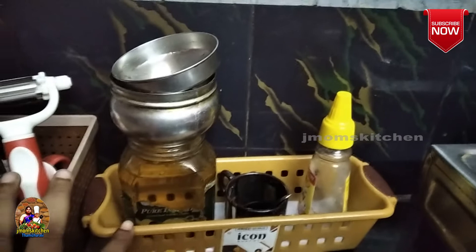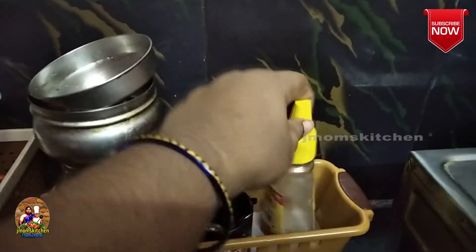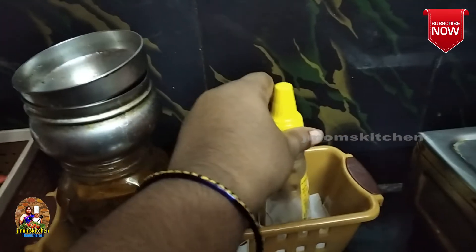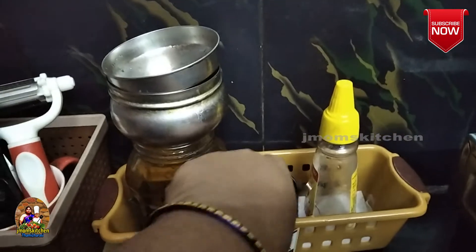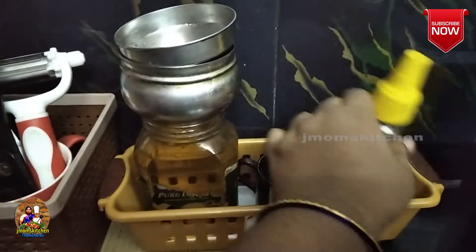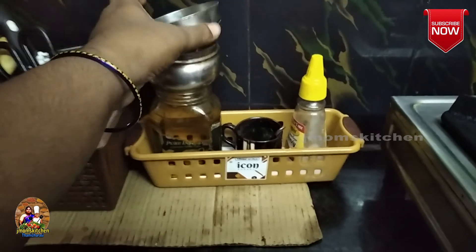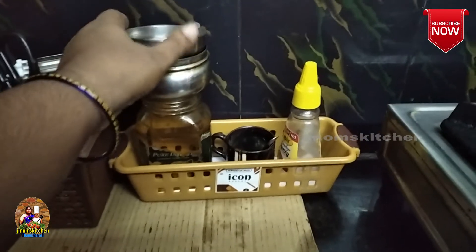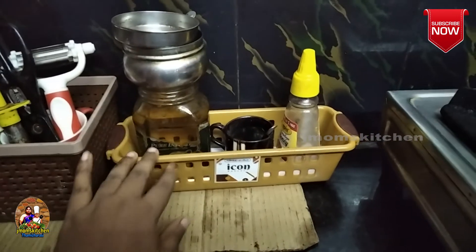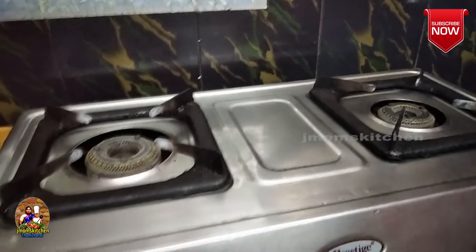There is a tray on the right side of the table. There is a honey bottle, a small coffee mug, a spoon holder, a small oil spoon, a cup holder, and a coffee bottle.